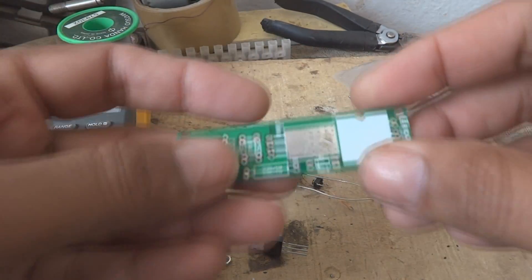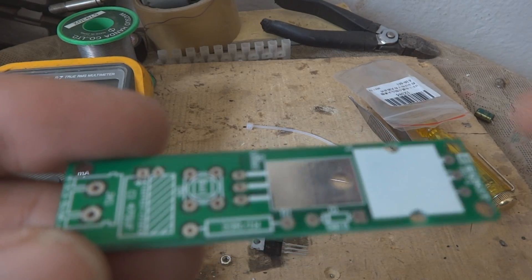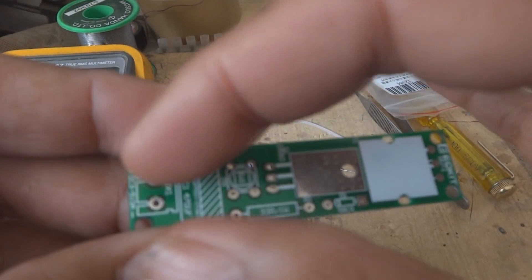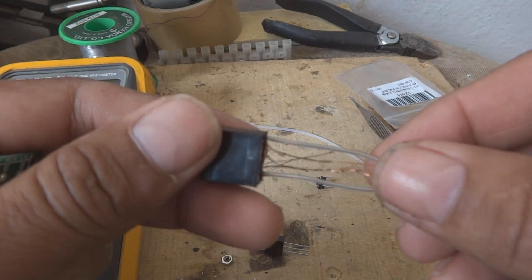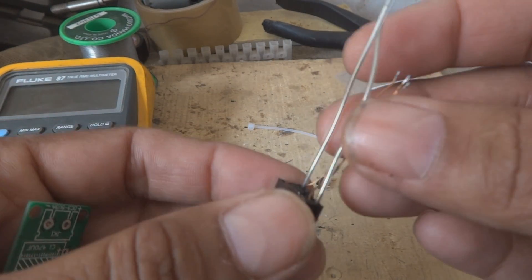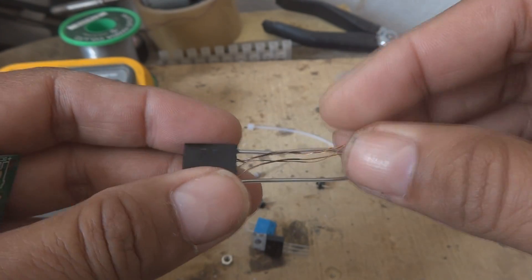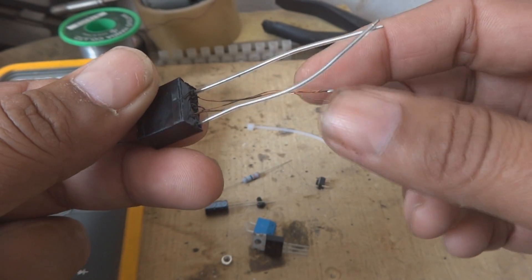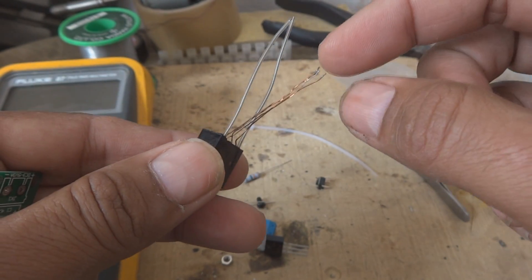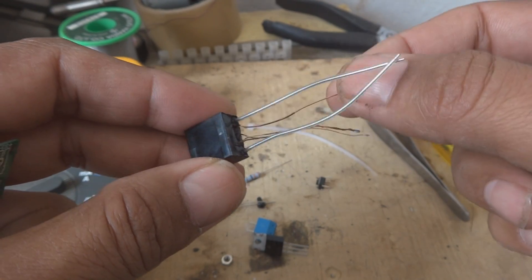First of all I have to explain this a little bit. Here is the PCB for this one, and it will accommodate all the components. The main component for this one is this transformer, which is a special design ignition transformer — high voltage of course. Here it will produce high voltage. And these are the windings. There are three windings total: one is the HV winding, another is the main winding.